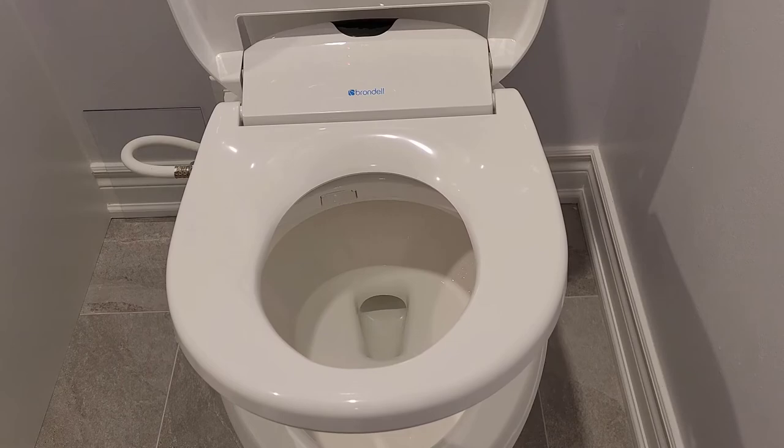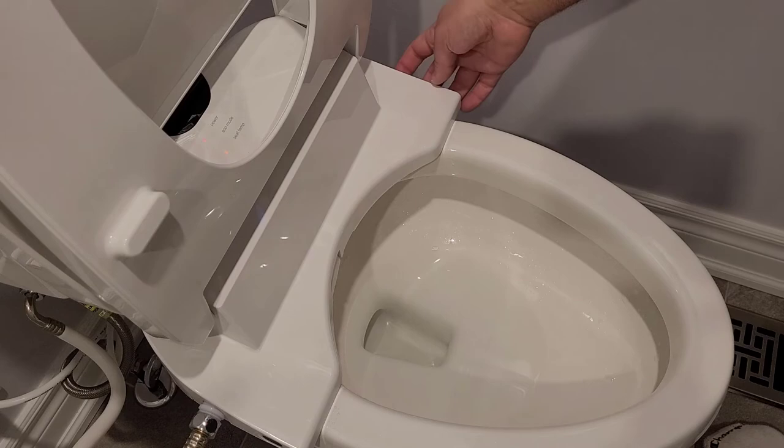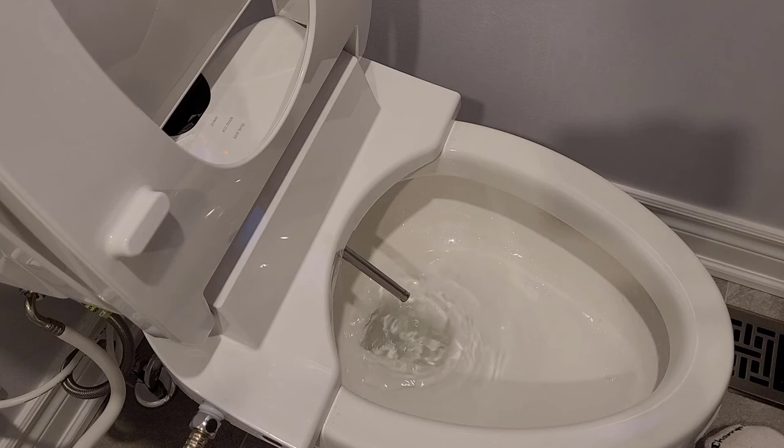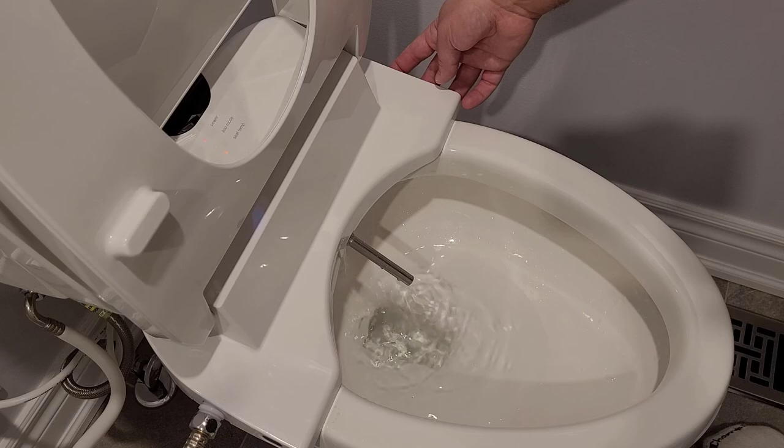Outside of the powered features, the seat also has a soft close lid as well as a magnetic remote mount for easy mounting. In terms of maintenance, there isn't really much to it. Using the nozzle cleaning button directly on the seat, pressing it will extend the front nozzle so it can be cleaned using a toothbrush or cloth. Pressing it a second time will extend the rear nozzle so it can be cleaned as well.